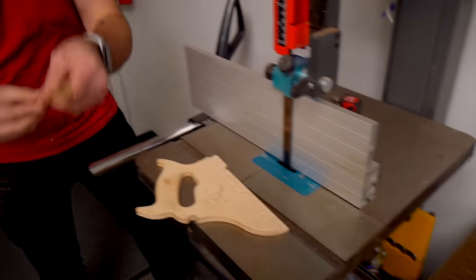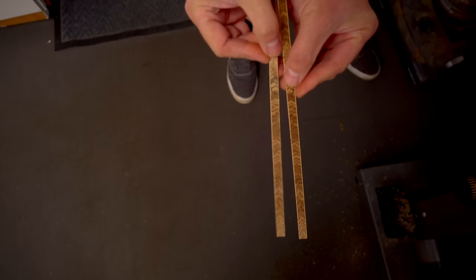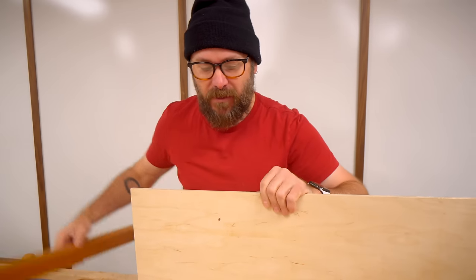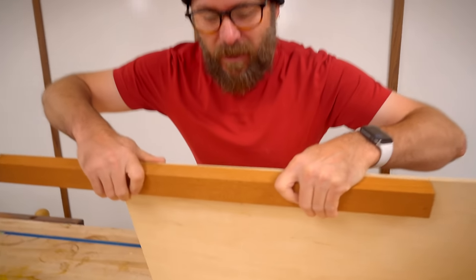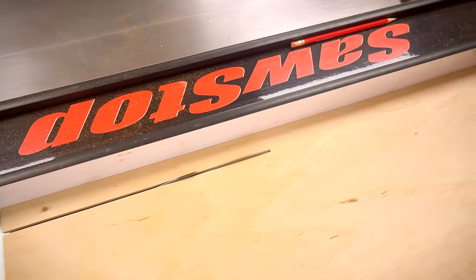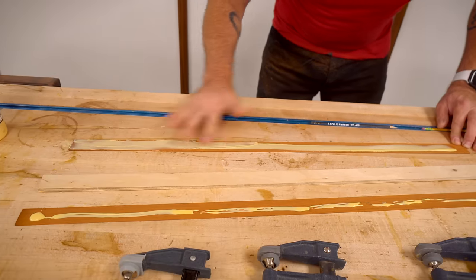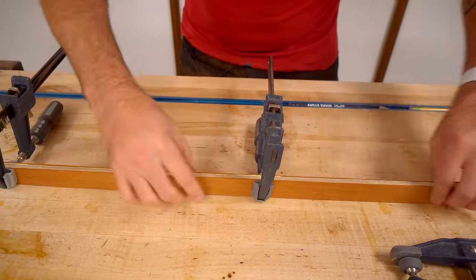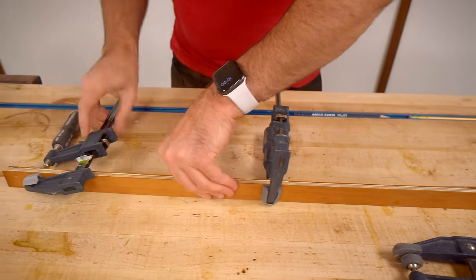We came up with a really easy one to make. We're going to take some quarter inch plywood — some of the good stuff with a lot of layers — and just sandwich that in between two pieces of mahogany. When you're gluing it up, you want to make sure they're somewhat flat on one side so you can run that along your table saw fence.